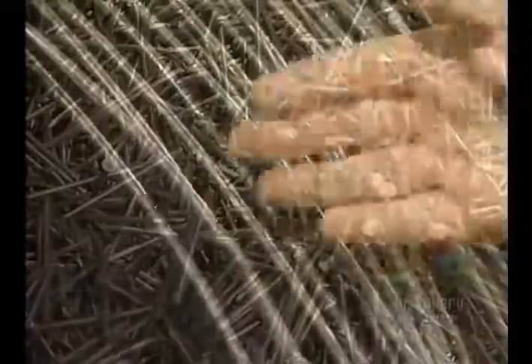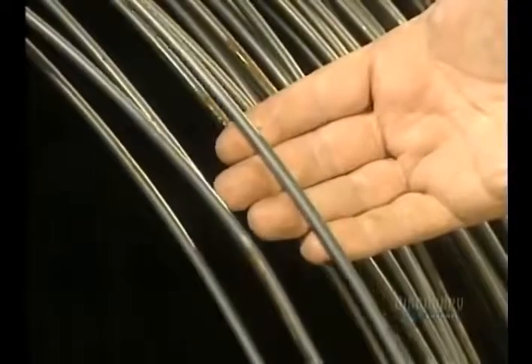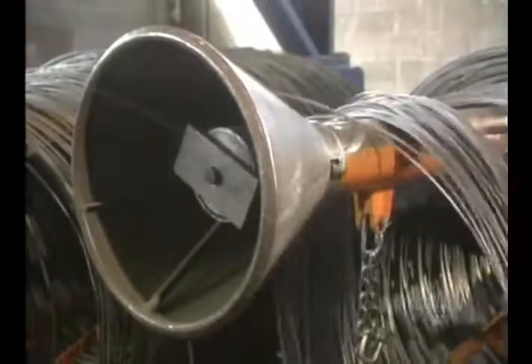There are hundreds of varieties of nails being made, and they're made of very durable carbon steel, all starting from steel wire. Rolled up on a drum, this steel wire weighs in at 2,045 kilos.